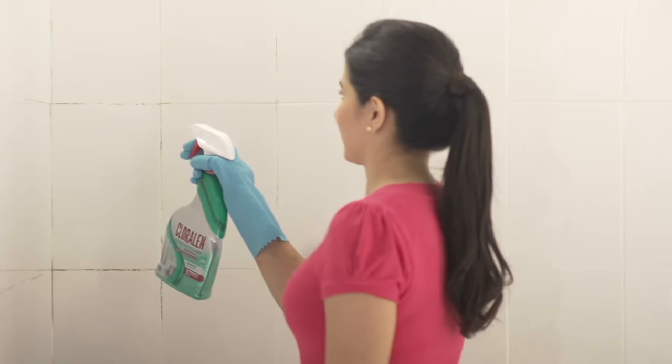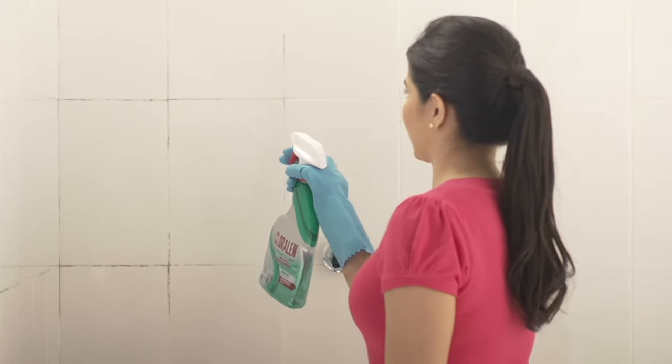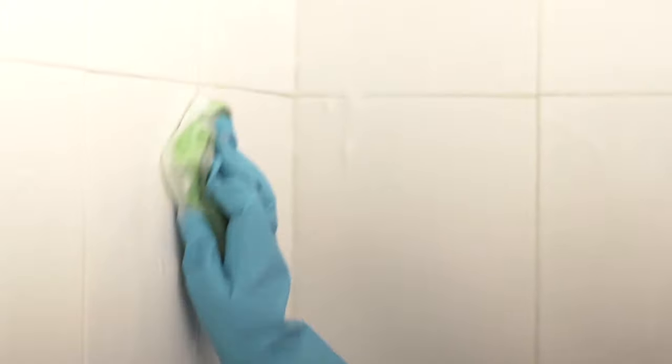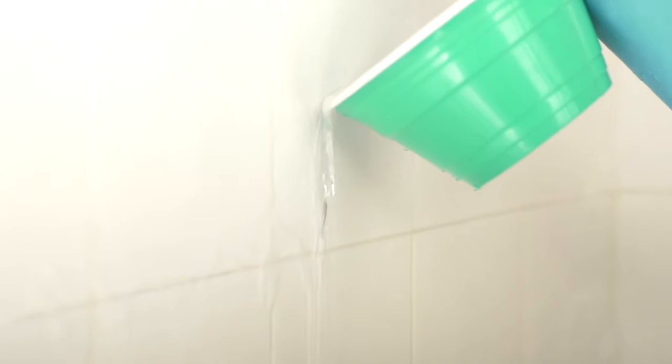First, we spray the entire shower wall and tub, especially between the tiles. We scrub with a sponge or brush and let it stand for five minutes. Then we rinse with water and we're finished. It's perfect.